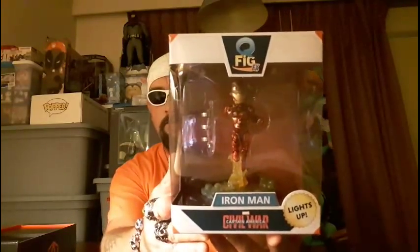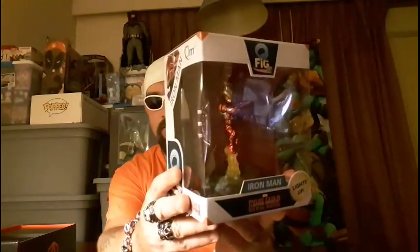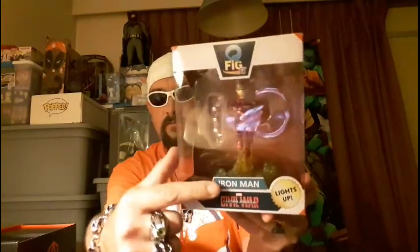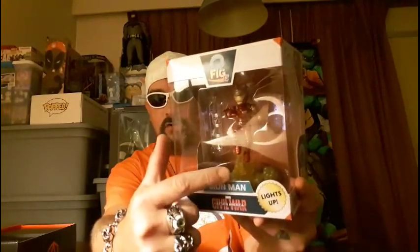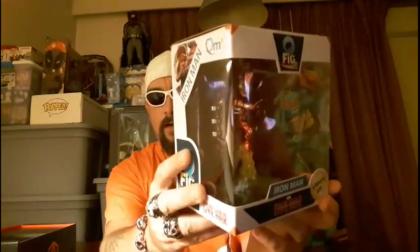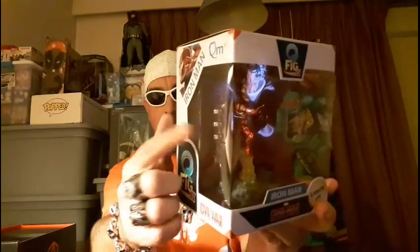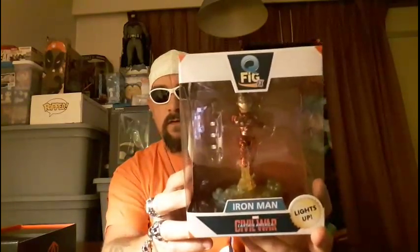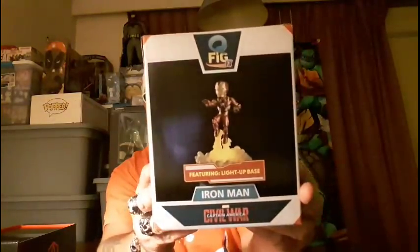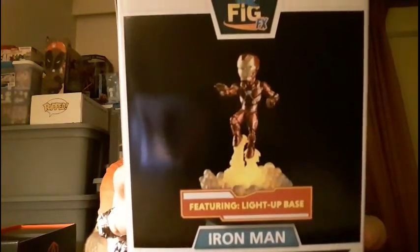The first item we're going to pull out is a really cool product — it's the Qfig FX of Iron Man. If you've seen any of these Qfig FX figures, you'll know that the base actually lights up, as you can see right there. We've got Iron Man, and I really do like how they include all the batteries for you. That is a wicked-looking figure — there's a closer look at it for you.